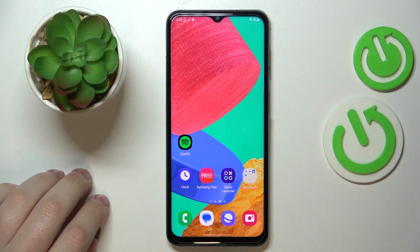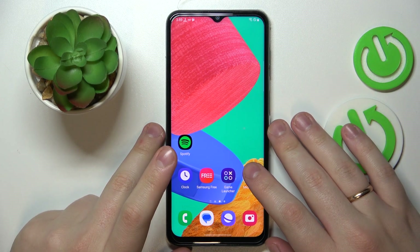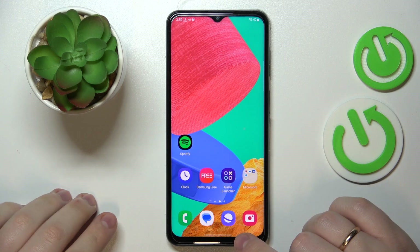This is the Samsung Galaxy M33, and in this video we'd like to share the top five pro tips and features for this device.